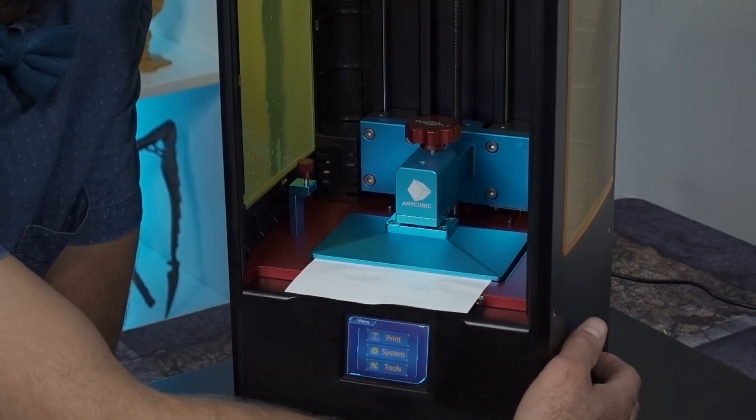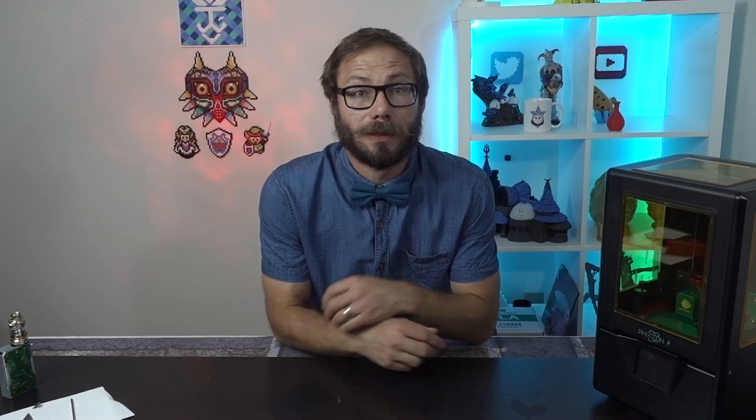So there you have it — that's how to level the Anycubic Photon S. This printer's been absolutely fantastic; leveling with that method it had probably been several months before I had to re-level it myself, and the only reason I did was because I had filled the vat up too full with resin and it managed to get into the ball joint one too many times and it kind of finally became unlevel. So it was a good opportunity to create this little video for you.